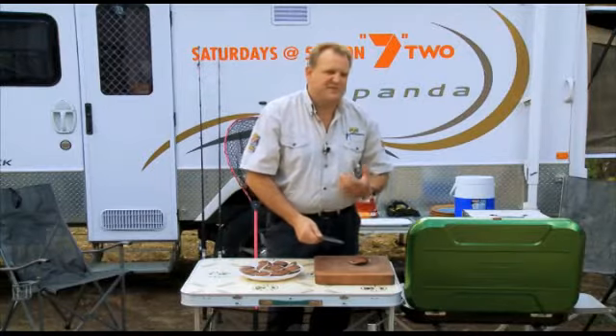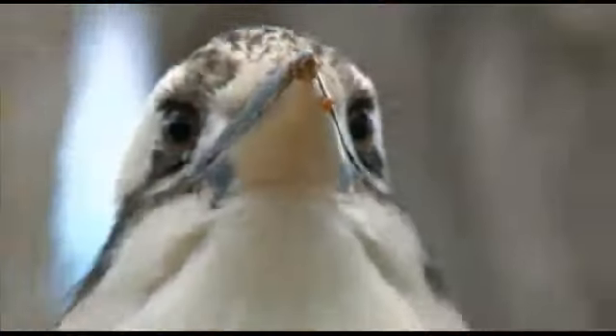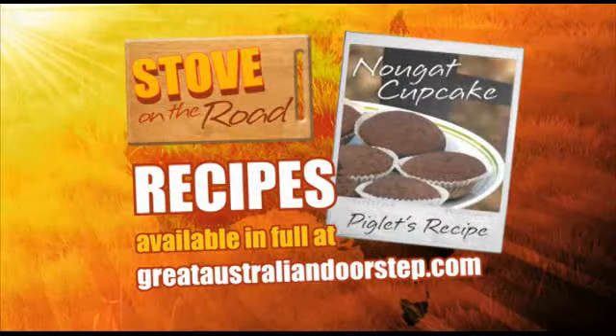Sometimes the simple things make life so much easier. All the Stove on the Road recipes are available in full on our website.